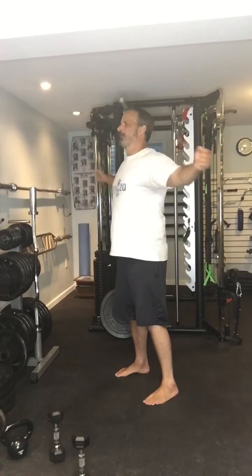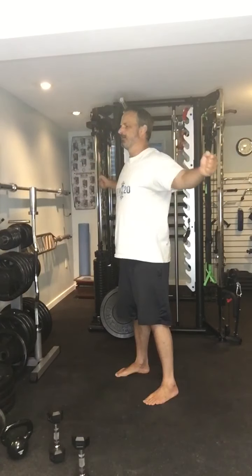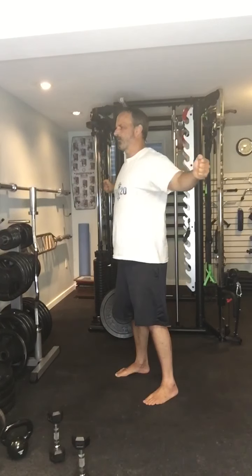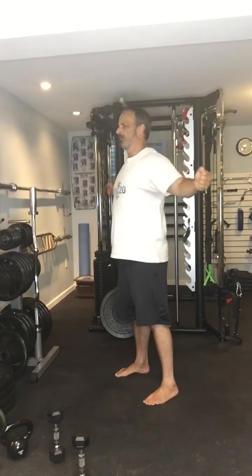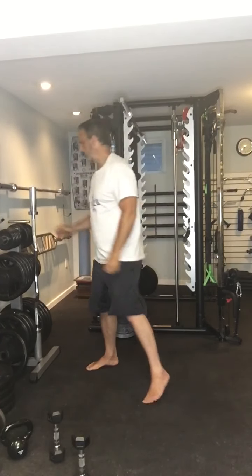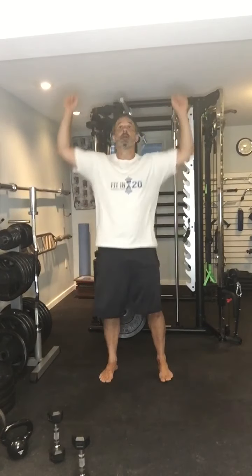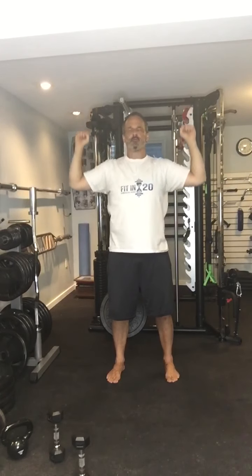Let's do it standing up — no problem with that. You can do it sitting down too, if standing up is too hard on your back. Focusing on shoulder blade movement: together, apart. On to the last exercise. Shoulder press — only come down as far as you can while avoiding shoulder pain. Turn the hands in if you have to.